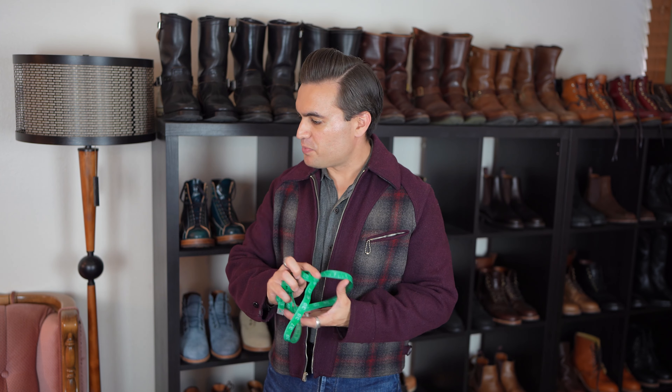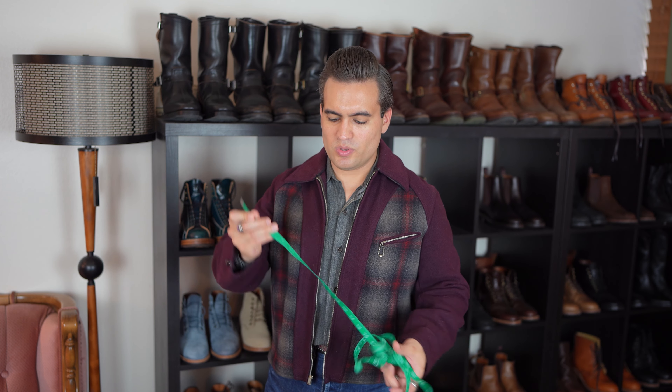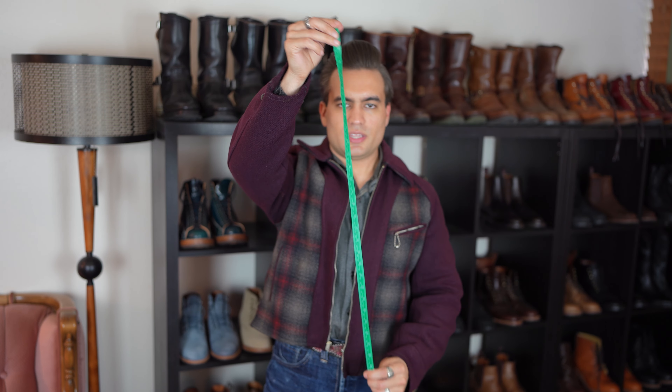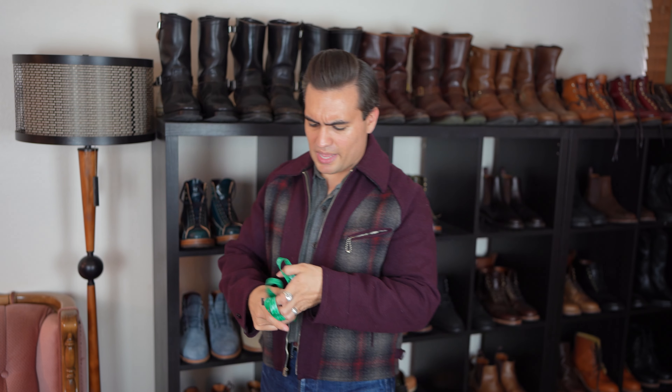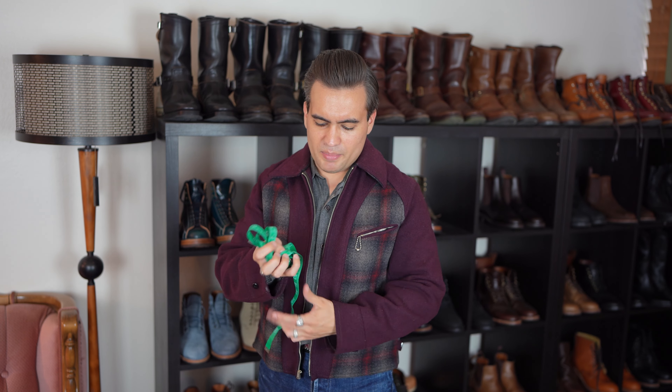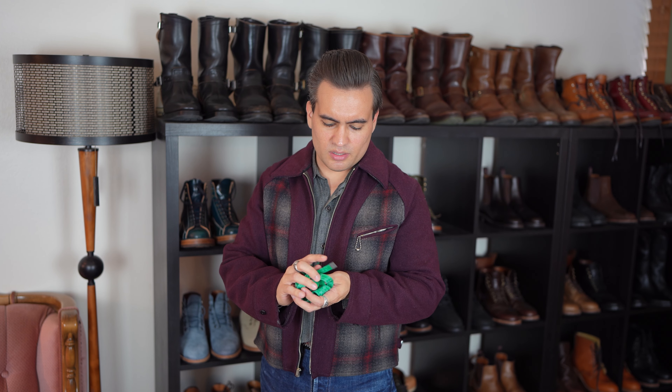But before that, the first thing you absolutely need — because this process starts before you even buy the jeans — is one of these flexible tape measurers. This one's kind of plasticky, but you can get full fabric ones, those are probably even better. You can go to a home goods store or get them on Amazon really cheap.